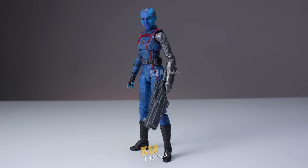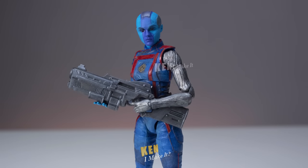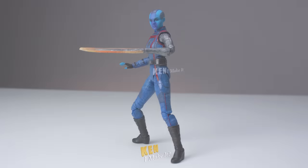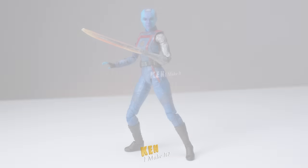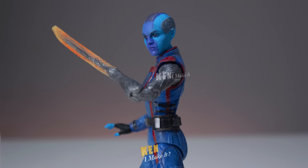Nebula is okay — I wasn't expecting much since she is pretty much just Mantis with a different head and arm, but I'm glad they gave her three different weapons. My favorite thing out of today's video is the blade — the original blade was quite bland, but I love how hot it looks now. I didn't really have any reference images to look at, so I just went with my gut feelings and it turned out amazing.